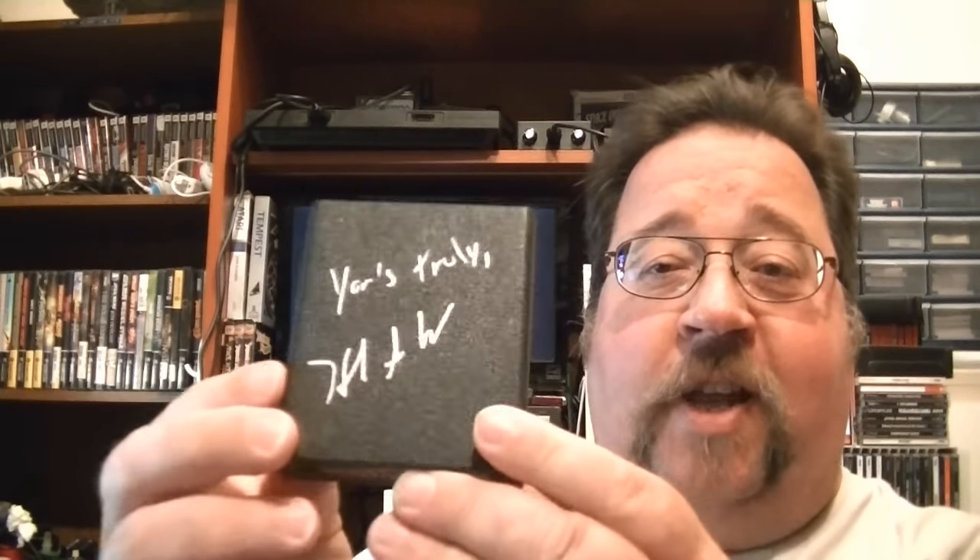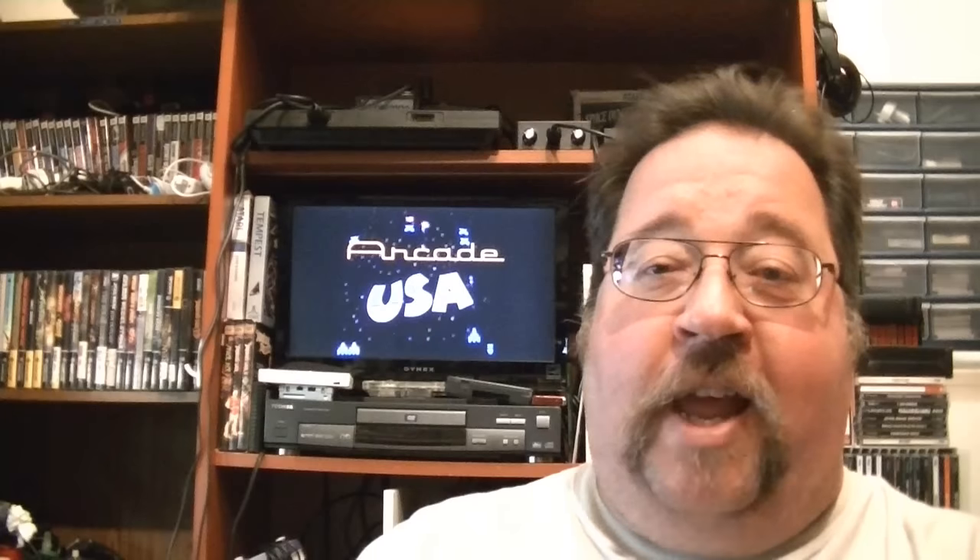Yar's Revenge — I really love this game. What makes this one special is it was signed by Howard Scott Warshaw. I had this done at Classic Gaming Expo 2014 while I was running the console room, and I ran across Mr. Warshaw who was more than happy to sign it. I also have a signed copy of Defender for the Atari 8-bit by programmer Steve Baker, who also did the Atari 5200 version. We had an interview with Mr. Baker on the Atari 5200 Super Podcast — really nice guy, happy to have that in my collection.